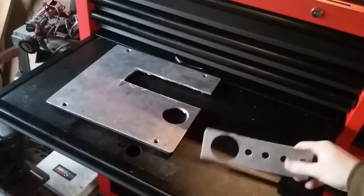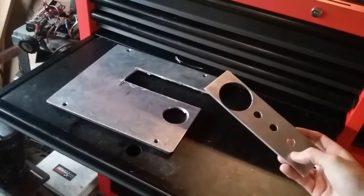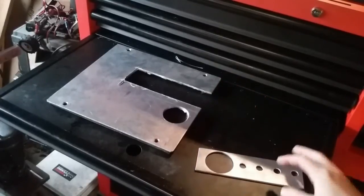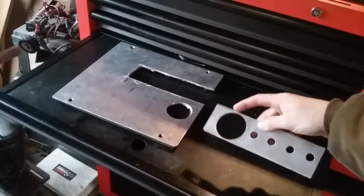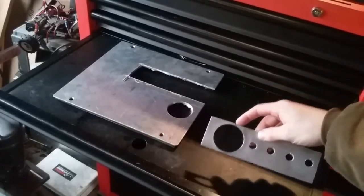Today we're going to be making another switch panel for the Mustang. This is the old one — I made this about a year ago. I'll put the video link right there. It had a hole for a gauge in it, but I no longer need that, so I'm just going to make a new one.